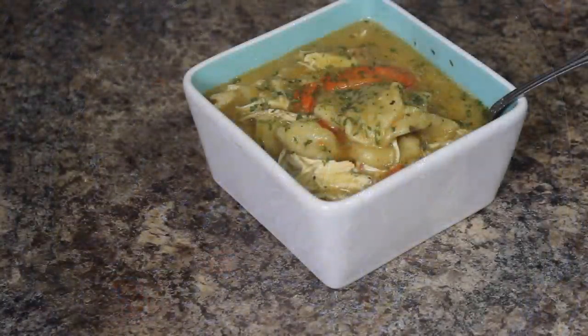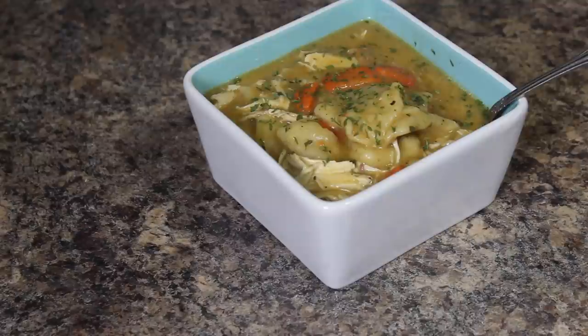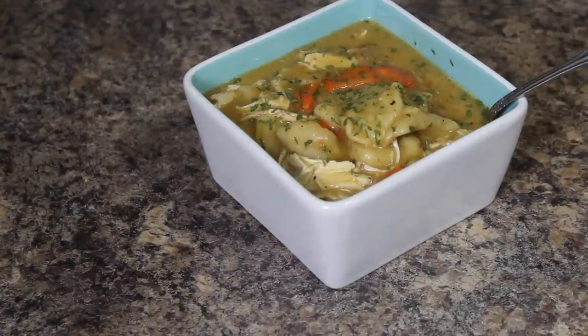Comfort food at its best. Just imagine a nice cold November-type day and someone gives you a bowl of this. I can't wait to get my mouth on this. The chicken is so tender, oh my God, the dumplings melt in your mouth. Guys, if you haven't tried this, you need to do this at home. This is perfect.